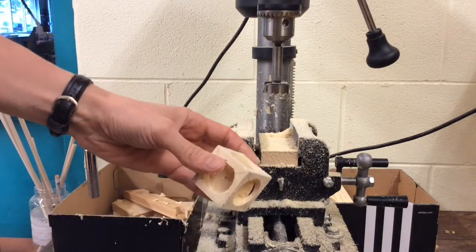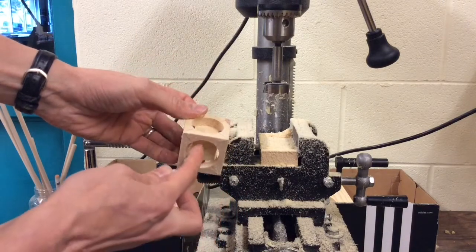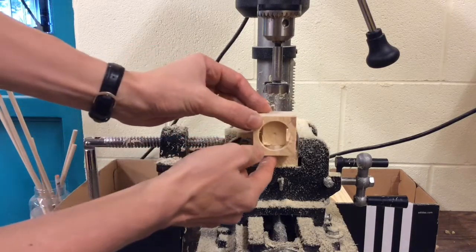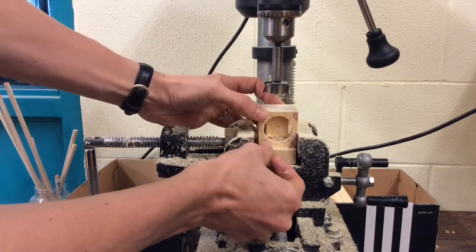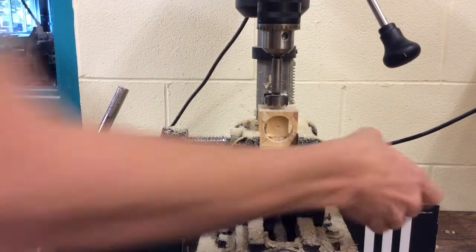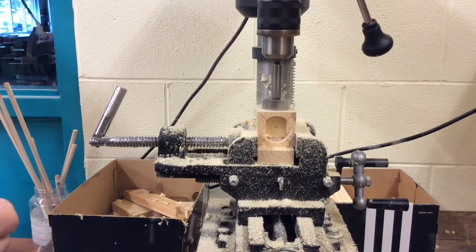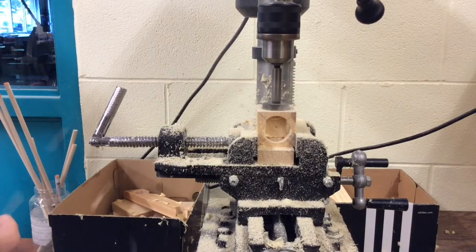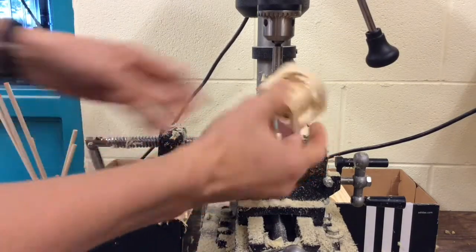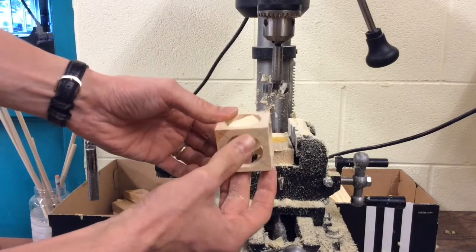We're almost there — we've got one side to go. For this last side, I've made a little spacer. We're going to put the spacer in the opposite side from the side we're going to drill, because as soon as this cube breaks free, we don't want to push it down and break the bottom. So I'm going to slide that spacer in there, flip it over, stick it back in the vise, and line it up one more time. And you'll see it break free. And there we go — we've now got our inside cube inside the box. Just a little bit of cleaning up with some sandpaper, and that would be pretty cool.